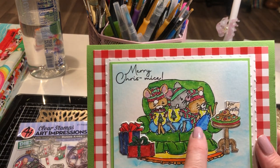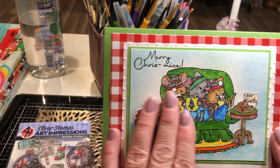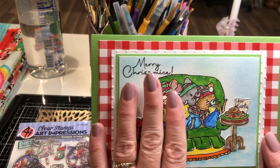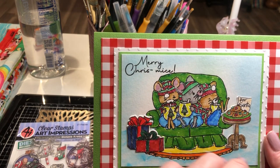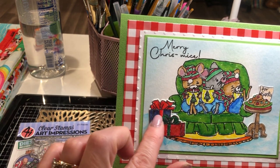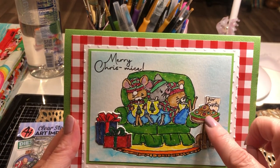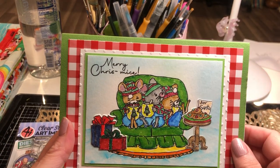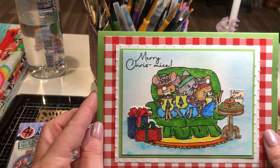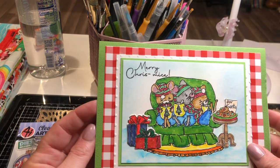I love their little feet — look at these little feet! I just made a little scene. I stamped out my couch with my mice on it — that's all one stamp — and colored it. Then I die cut out the little presents here and die cut out the little table that has the cookies. It says 'For Santa' on there. And then I just used some gingham paper and stash paper that I have.